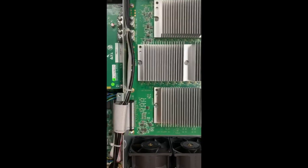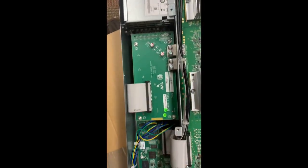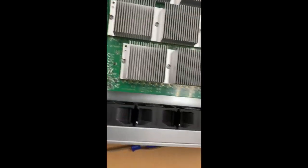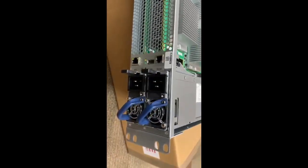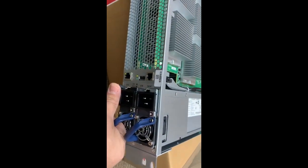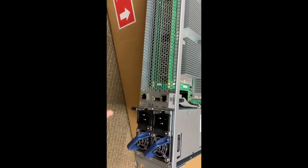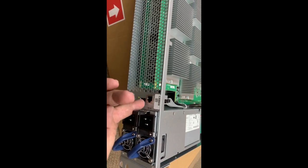They don't ever disappoint — really good fans, really good power supplies, everything about this thing is 100% quality. On this side you've got two 2200-watt rack-mount power supplies, which is really cool. Then you've got your network port, USB, and serial port.